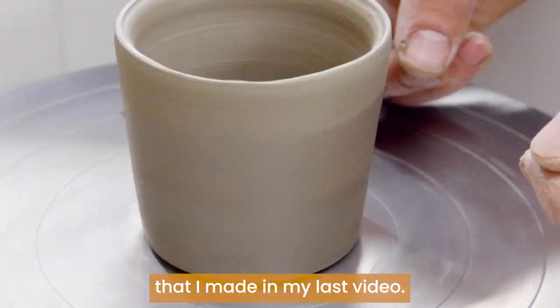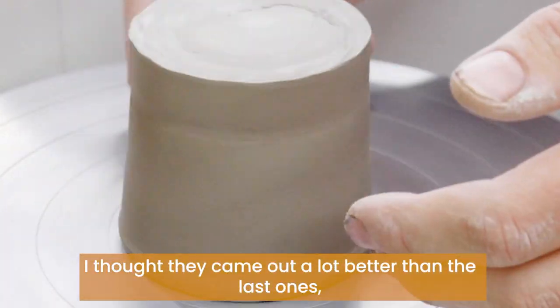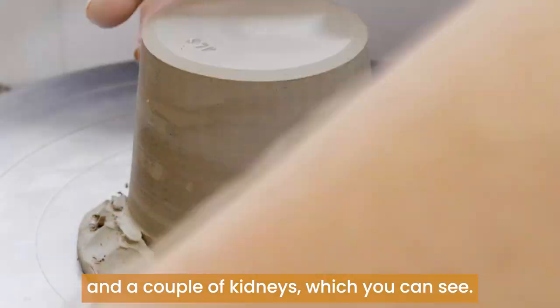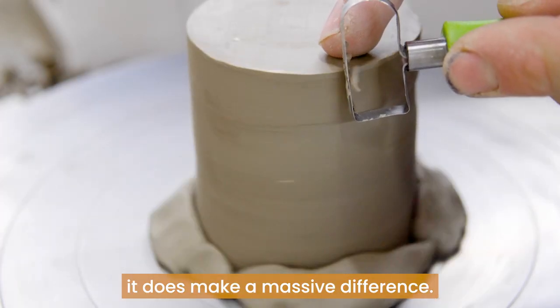And then we get on to trimming up some of the pots that I made in my last video. I really enjoyed making these — I thought they came out a lot better than the last ones. Since then I have bought my own trimming tool and a couple of kidneys, which you can see, and I think that really does make a massive difference.